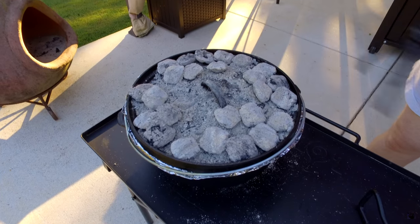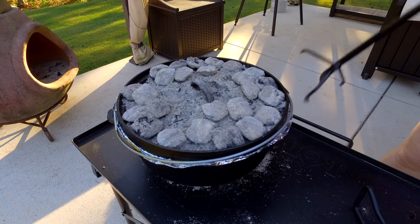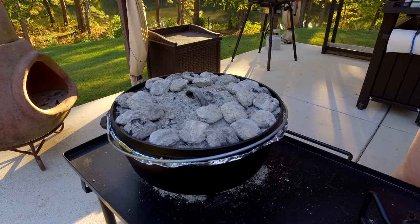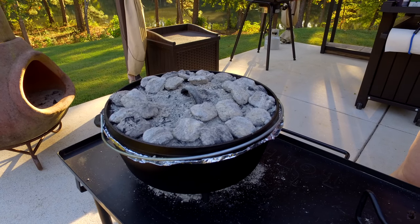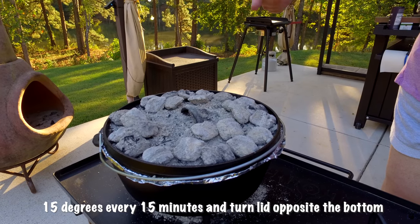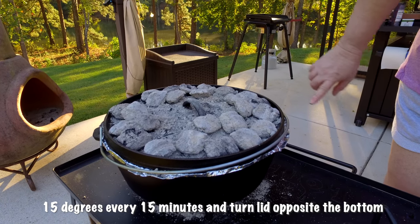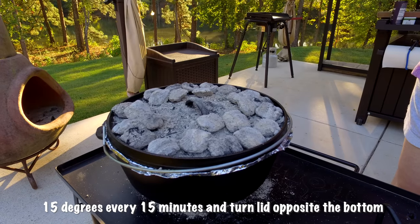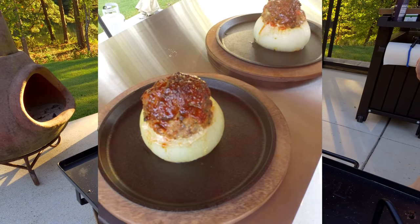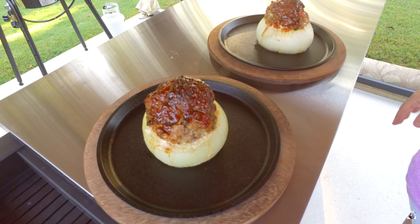By the way, we have 10 coals on the bottom and probably 20 or more on the top. Every 15 minutes we've been turning it — rotating the top and bottom each 15 degrees every 15 minutes. It takes about an hour to cook this.